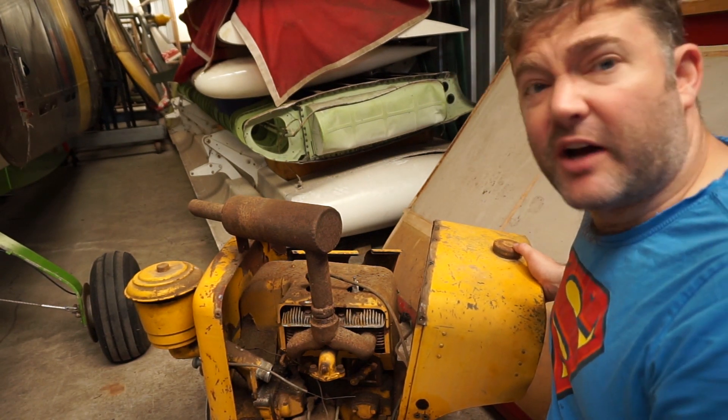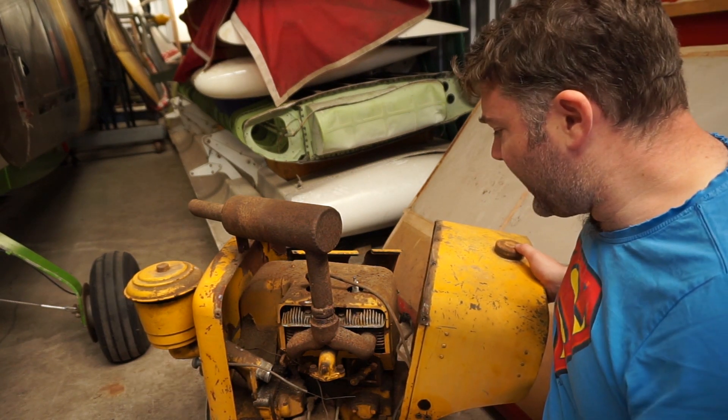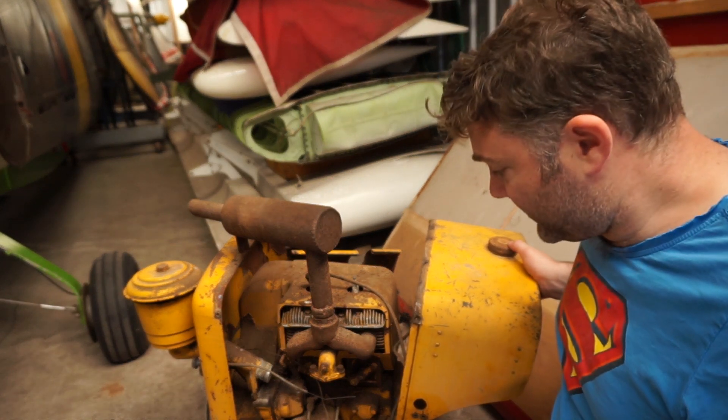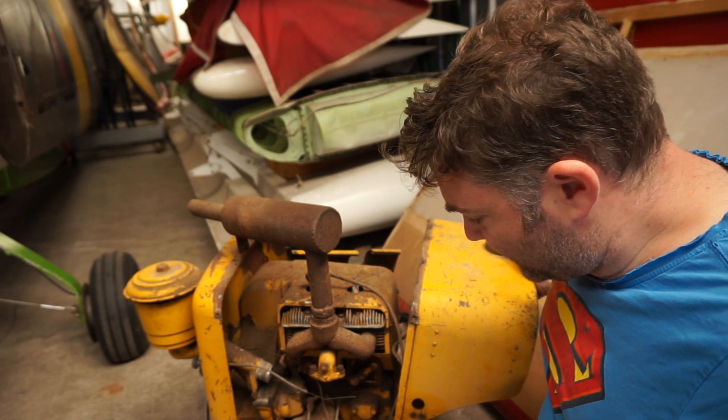I've just tested the spark and there doesn't seem to be a spark at the moment. But I don't think that's going to be a big problem. I imagine it's probably just gunky points or something along those lines. So I'll have a look at the magneto.